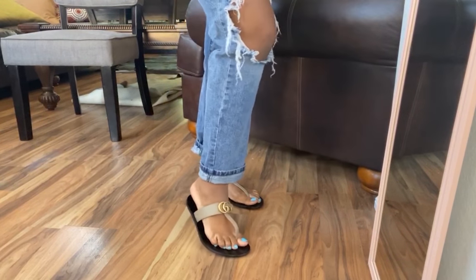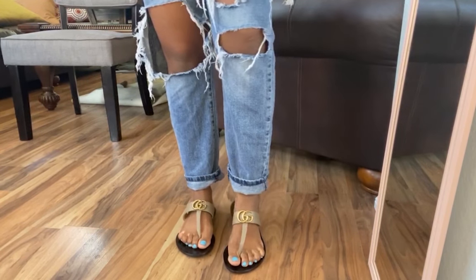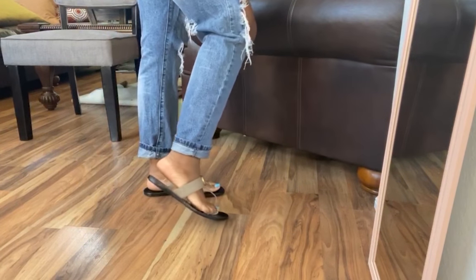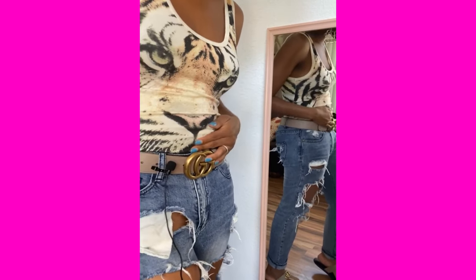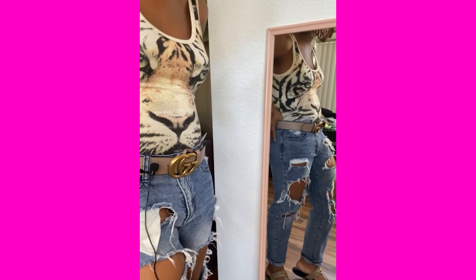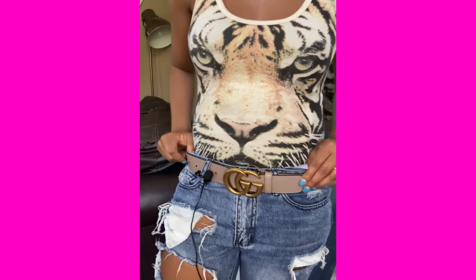Good quality, comfortable, and definitely worth the coin. You can dress them up and you can dress them down. Cute — I'm loving it! I'm so happy I got them. Here's a full body look of the matching belt, the Marmont in beige along with the sandal. It's really beautiful and it will just set off any outfit, whether it's jeans and a shirt or a dress. I think it just complements the whole outfit.